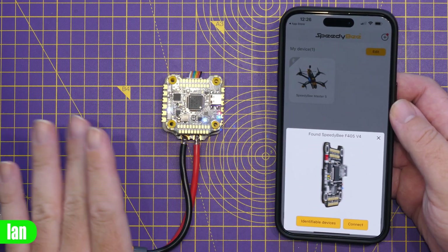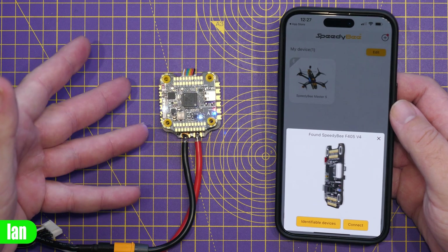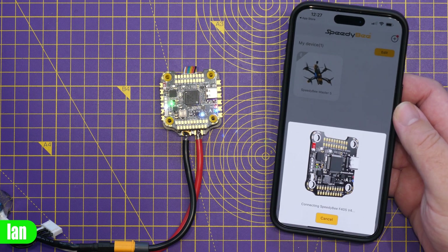One of the big features on the SpeedyBee stacks is the wireless connectivity, which allows you to not only configure them wirelessly but also update the firmware, all via the SpeedyBee app. In this video I won't go into too much depth on that — I've covered it several times in previous SpeedyBee stack reviews, and I'll put a link to the mini stack review below — but we'll take a quick look to demonstrate it working. With the flight controller powered up, you can see the battery level indication built into the side of the board, with four LEDs giving you a quick indication of battery state before takeoff.